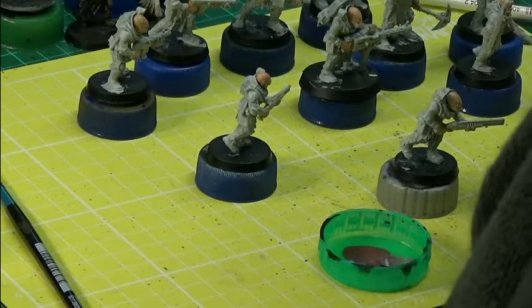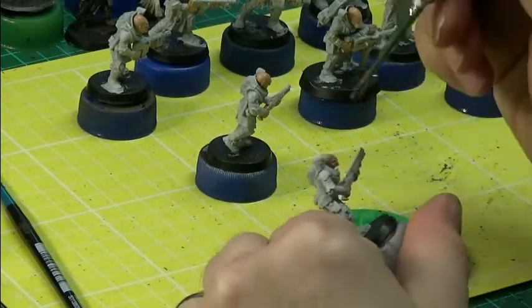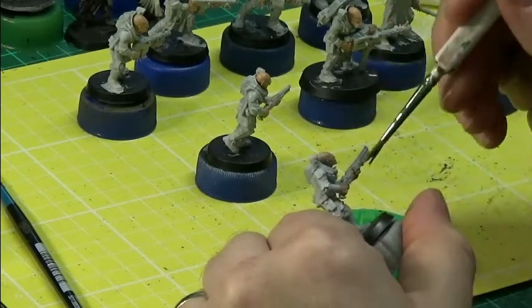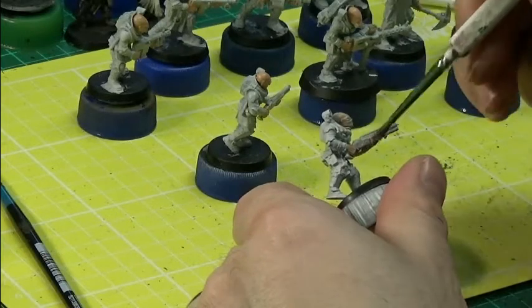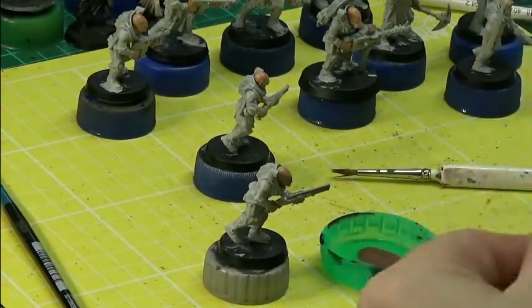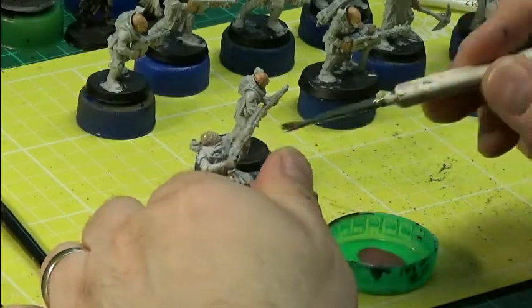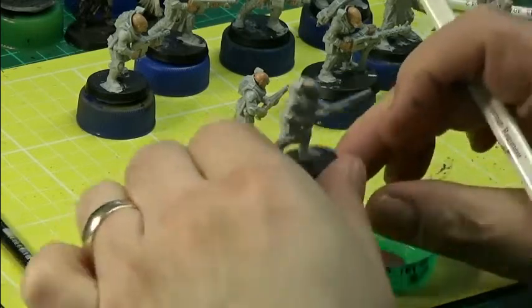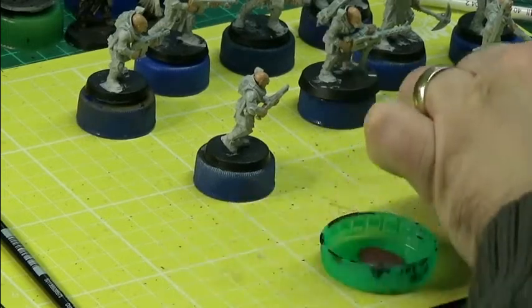I've added some water to it — this is an old regiment brush. That might have been watered down too much. Yeah, I quite like the look of that as it's drying — that looks pretty awesome actually. I'll have him like that, and I'll have this one like it too.